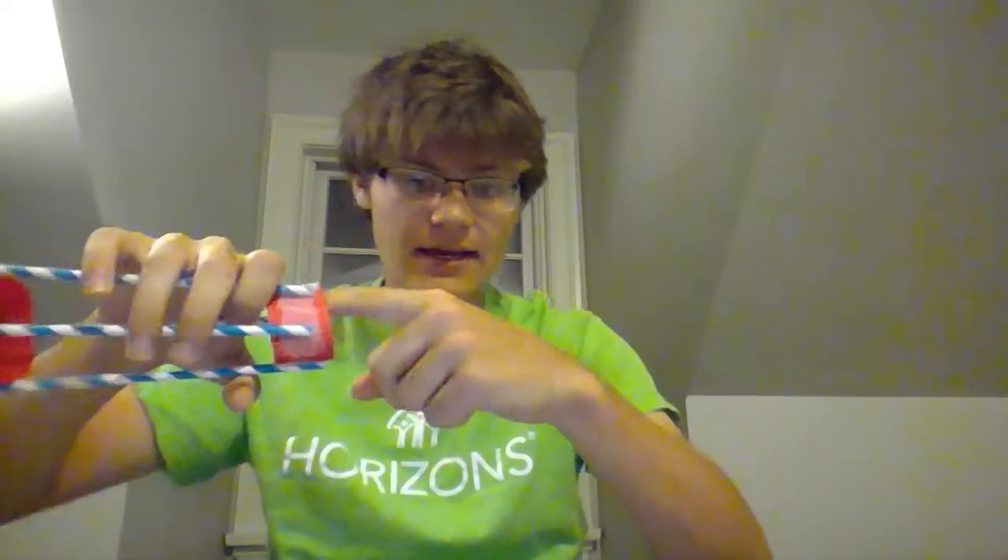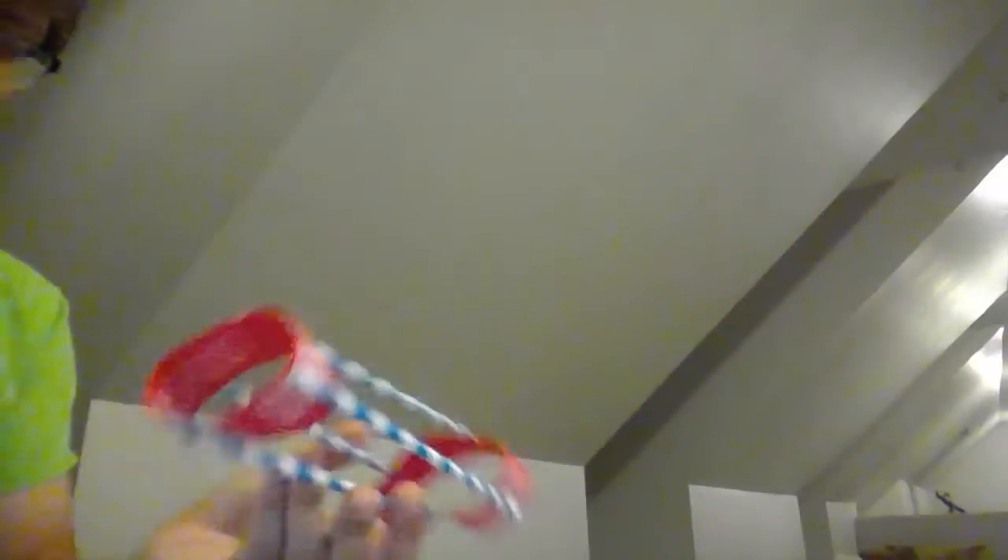Now, how this works is that when you throw it, the air passes through the straws and through the big loops, and the air presses through quickly enough that it helps keep it afloat a little longer. This also works because it is so light — kind of the same principle of how birds are so light that they're able to get off the ground by flapping their wings. The air passes through in a very particular way that helps keep them aloft.